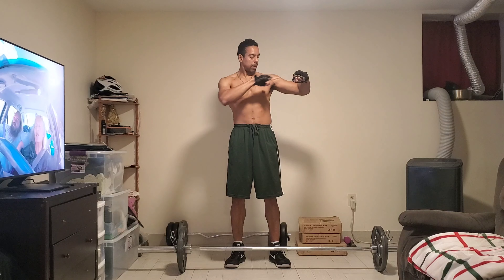All right guys, we're back to set 1. 1, 2, 3, 4, 5, 6, 7, 8, 9.